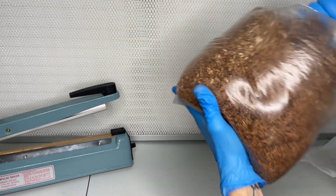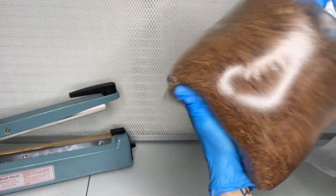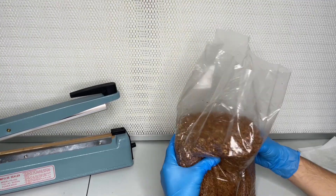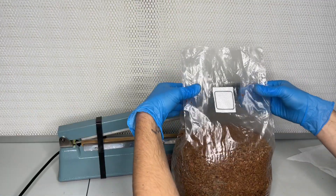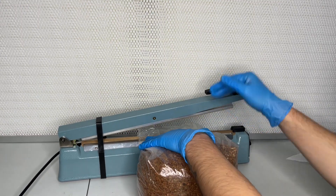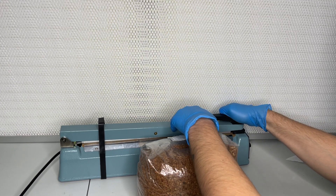After the spawn has been mixed in with the substrate, the bag is sealed with an impulse sealer. The bag can now be placed on a shelf in a room that is around 78 degrees Fahrenheit for two months, and lighting does not matter.